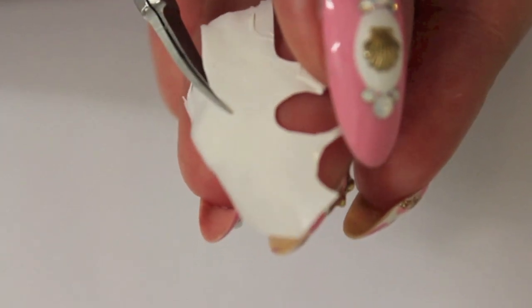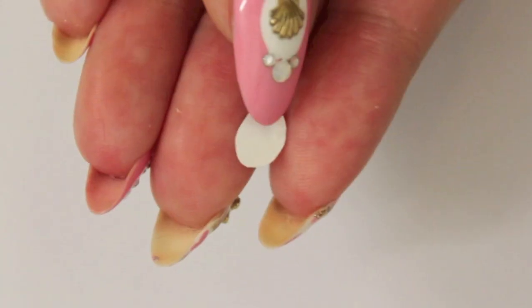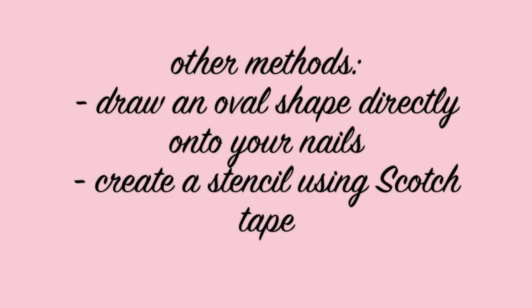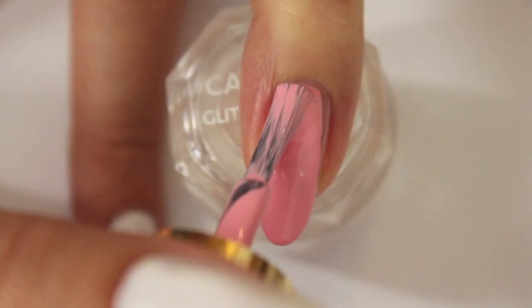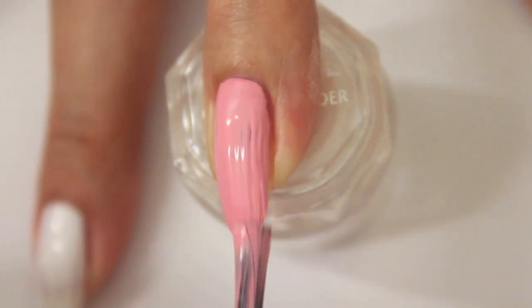I tried a few other methods for this but I think this works the best to get a really sharp looking white background. Feel free to paint it directly onto your nail or use a stencil. Choose one of the pink polishes you used for the camouflage design as a background color for this design.